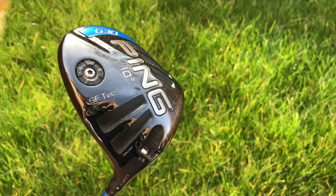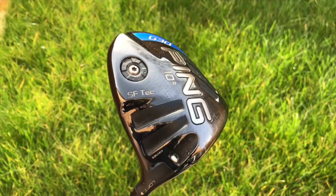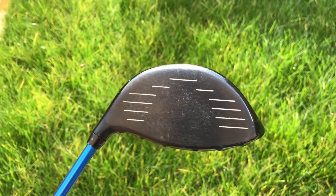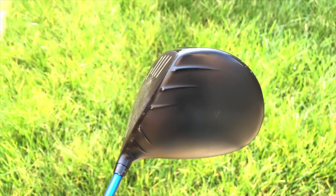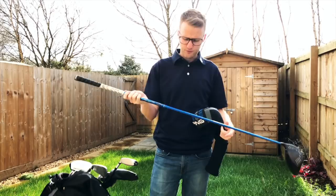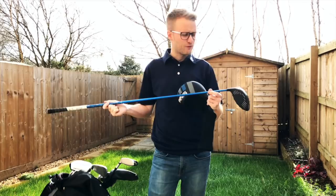Now onto the big dog — haven't changed it. PING G30 SF Tech, 10 degrees, lofted up to 11 at the moment as I'm struggling with getting height with my driver. The SF Tech version is still helping with that slight push I struggle with. It's got the regular PING TFC shaft and again the multi-compound grip from Golf Pride — I absolutely love the feel of them. The driver is something I struggle with a little bit, but this finds fairways. With other clubs I've tried I get length but struggle to keep it on the planet, so for me I'm keeping this in the bag.